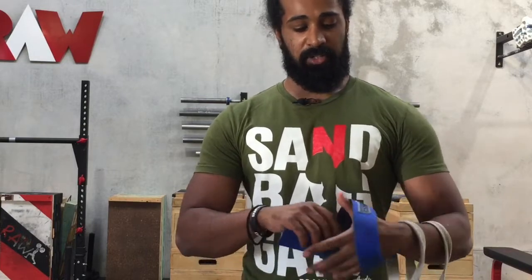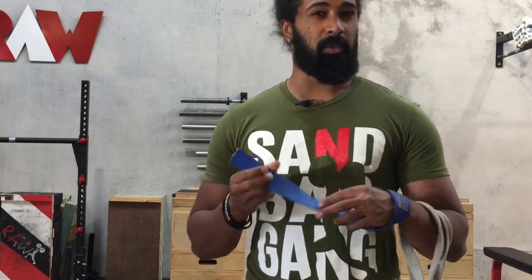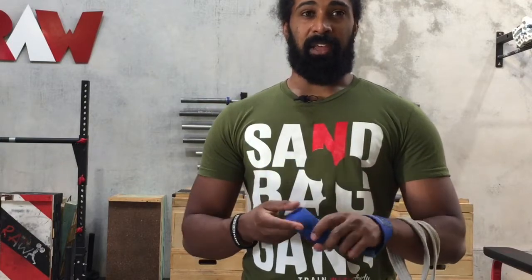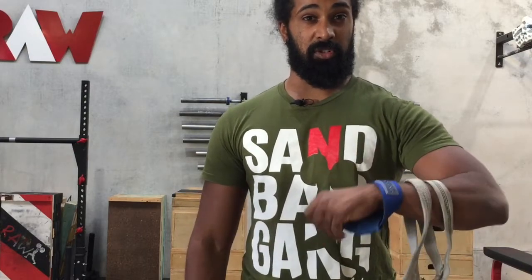The last one is my Iron Mind straps — these are actually my oldest pair and the most heavy duty. You might see these with people doing things like strongman, where there are events you are allowed to use straps. This is one I would wrap all the way if I was doing some sort of strongman workout where I needed the strongest grip possible.